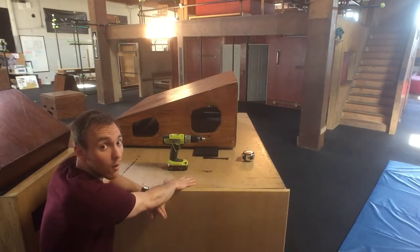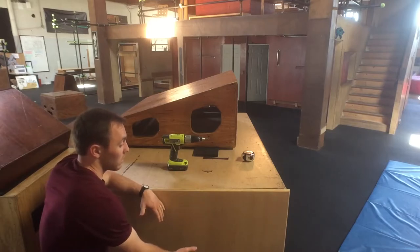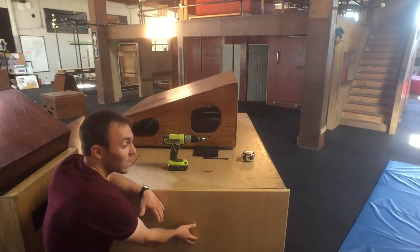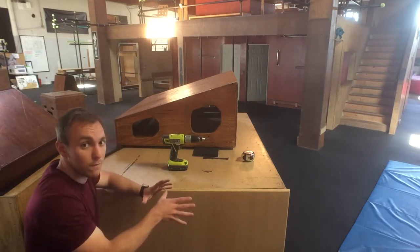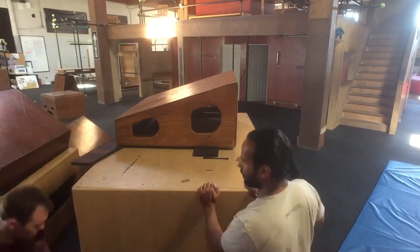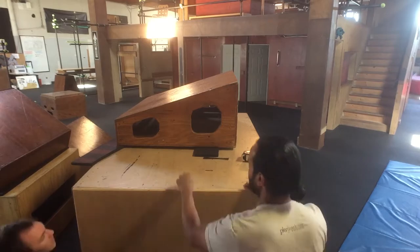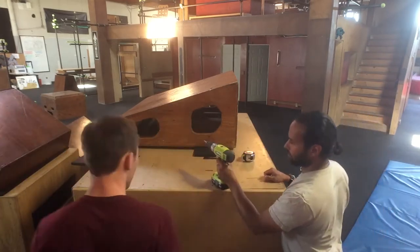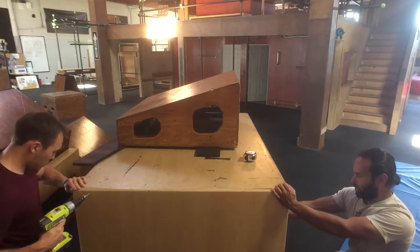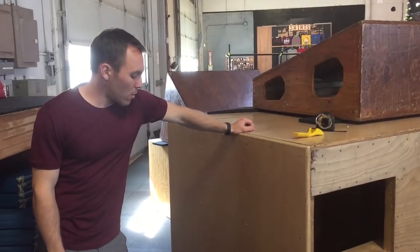This box itself is not completely square, and that happens a lot with frames when you put them together. The good news is when you're putting a big piece of sheeting on the side, you can just push the frame to make it square and then screw it in, and it'll hold.